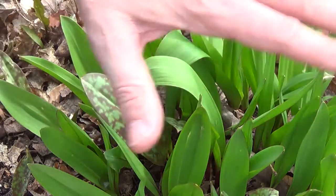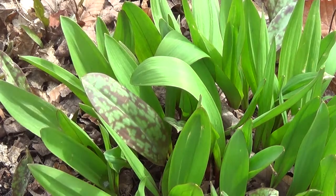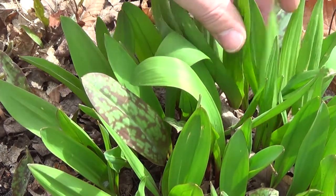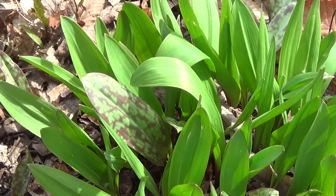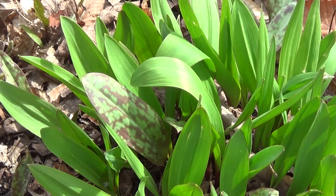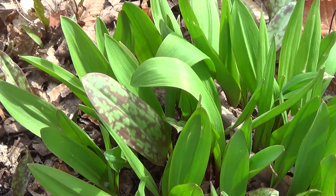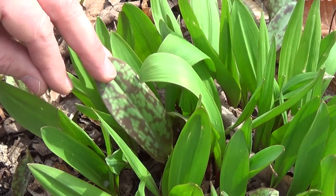The absolute best way to tell if you're dealing with anything in the onion family or the garlic family is you just pull a piece of the leaf off, give it a little bit of a crush, and then smell it. If it smells like onion or garlic, then it is onion or garlic — nothing else in the woods will smell like that. These trout lilies do not have that smell at all.